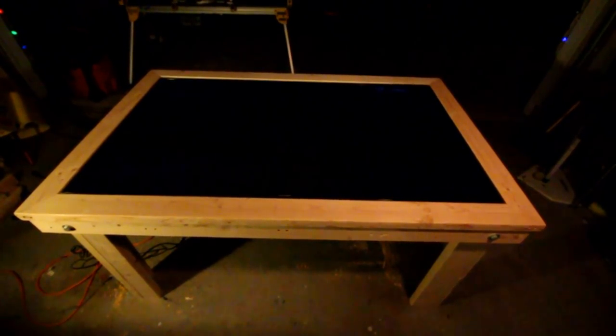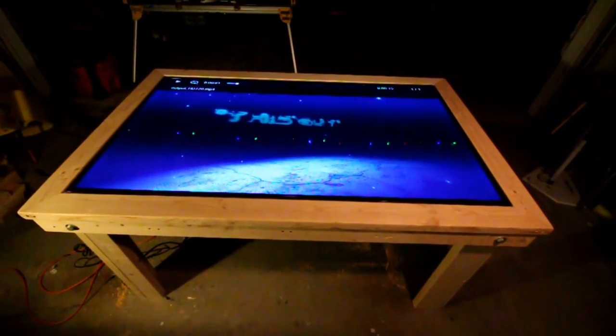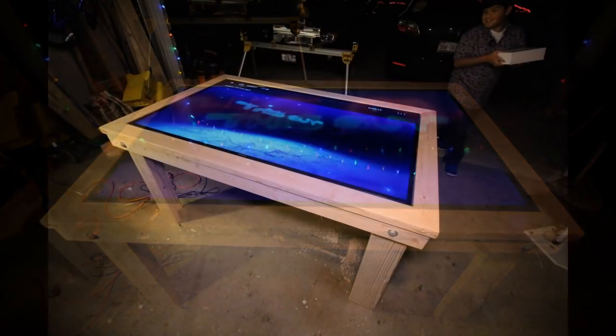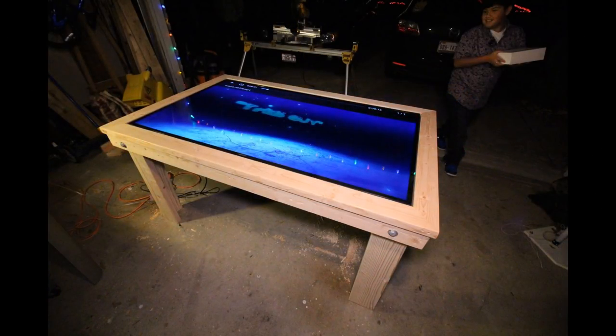Surprised myself — it came out actually pretty good.